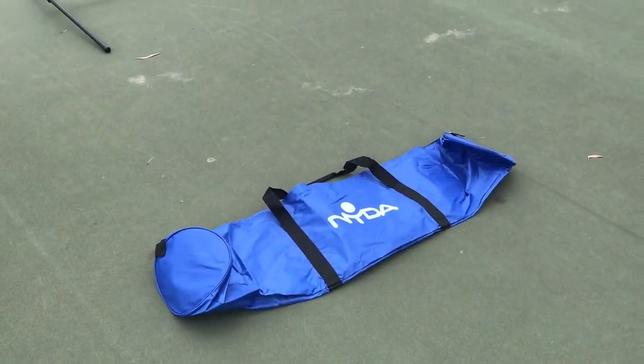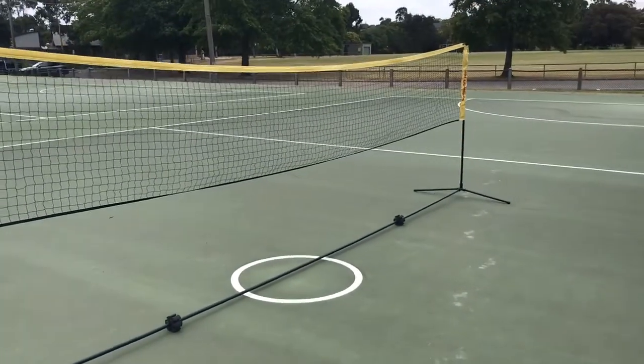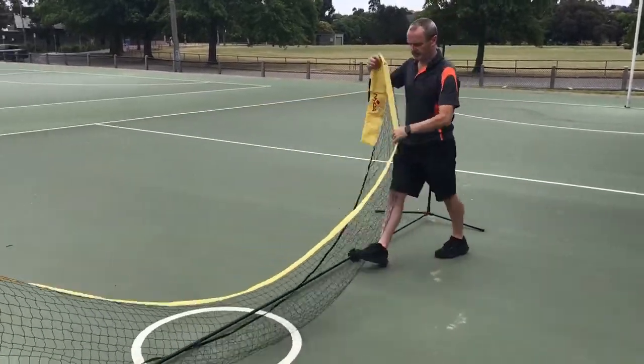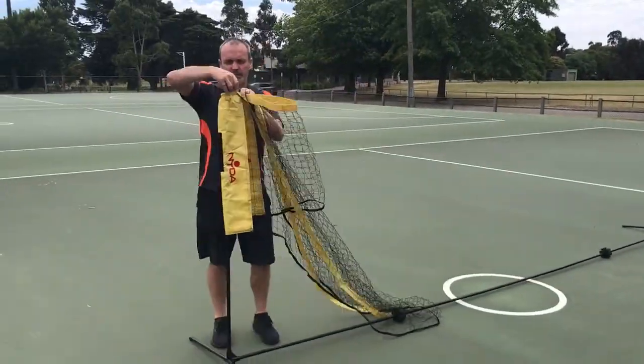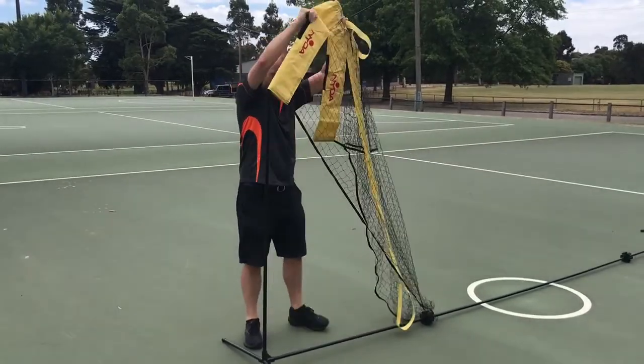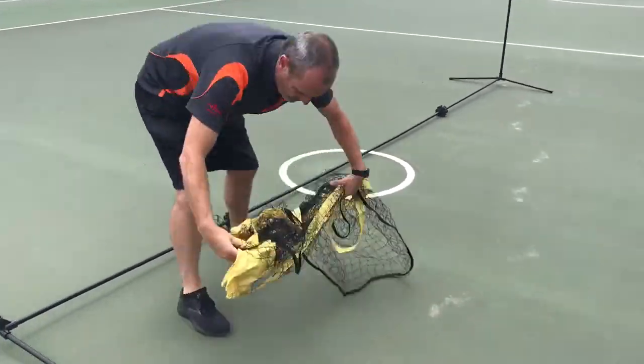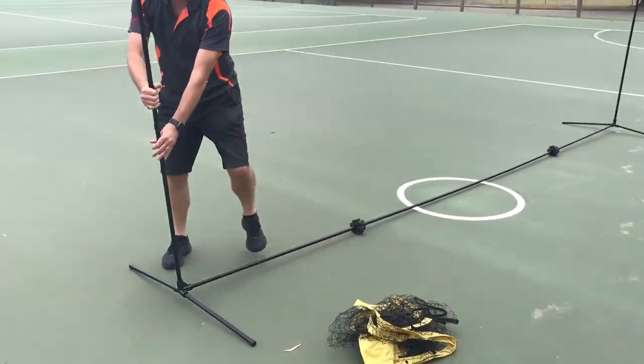Pack up time — find the blue bag and do the process in reverse to get the net and the frame back into the bag. Unhook the net and take it off the vertical pole, then repeat the process on the other side. Place the net on the ground away from your feet and then start to pull each connected piece out.